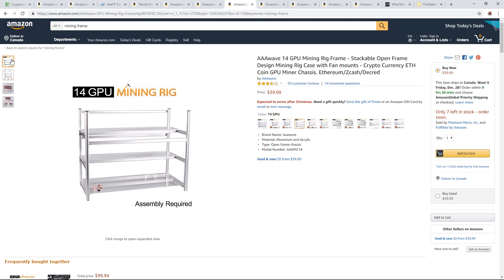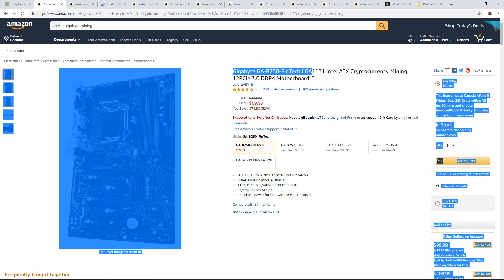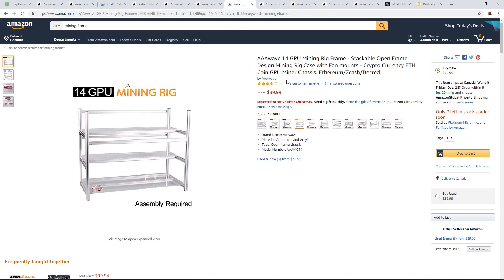Now you need a mining frame. If you're going with the 12 PCIe motherboard, there's this one I found for $40 — I've never seen a frame this cheap before, especially a 14 GPU mining rig frame for $40. I used to build mining frames that cost a lot more than this — I'd custom make them myself, going to the hardware store, buying aluminum, wood, cutters, spending an hour or two making one myself for six or seven video cards.